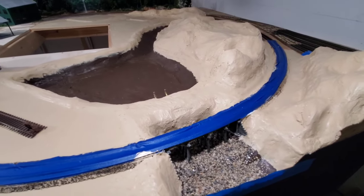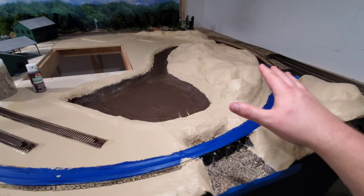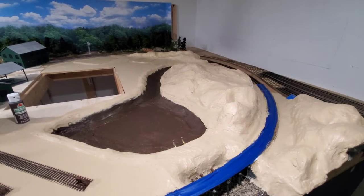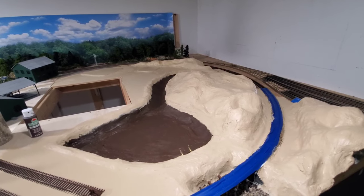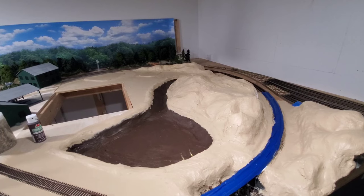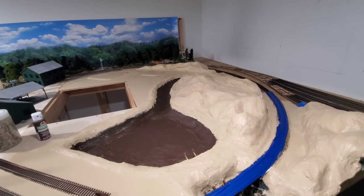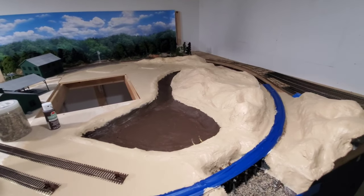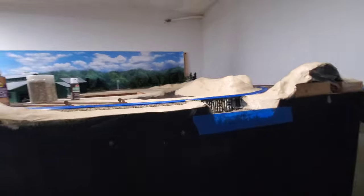Besides working on this, I did work on another project in between letting plaster cure and paint dry. I was actually going to make a different video about weathering some buildings, but as I was recording, the battery in my GoPro decided to swell up and pop, killing the camera feed mid-recording. The GoPro still works, but that battery is shot. I put my second battery in and I'm not sure how much longer that one will last either, so it looks like I'm going to have to buy more GoPro batteries.